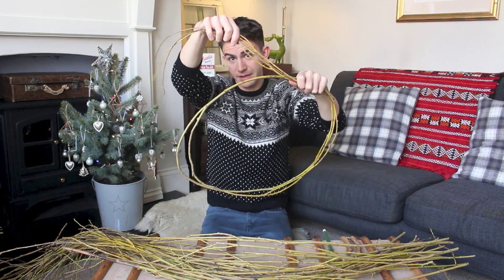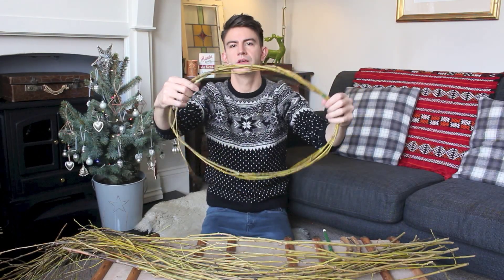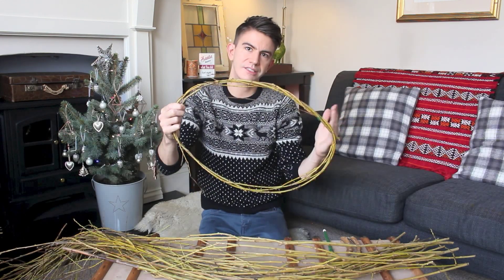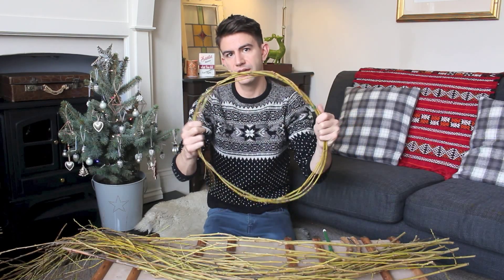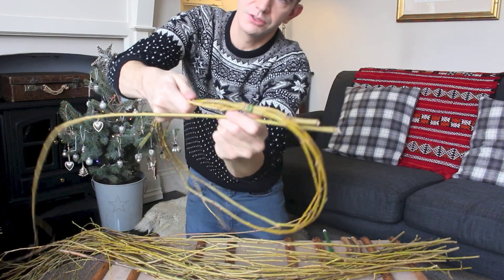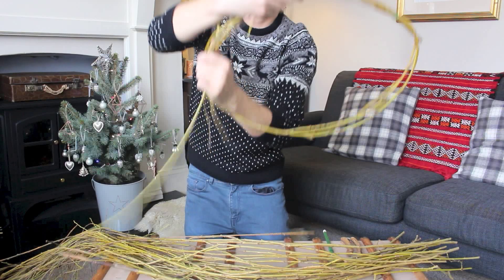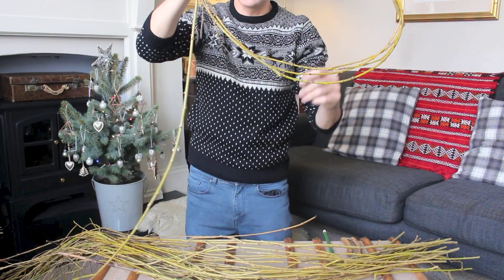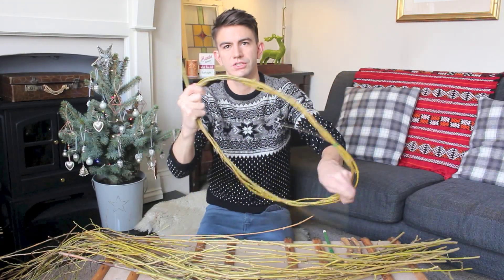I'm just going to take the remaining bit and wrap it around. As you can see, it's starting to take shape but it's a bit squished — not a circle yet. The next piece I'm going to put in on the opposite side, which will start to make it more of a circular shape. I'll put it in next to that first one, take it all the way around to the edge, and then just keep winding it like that.